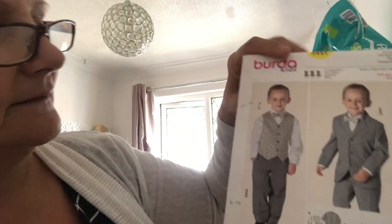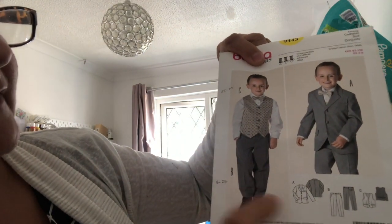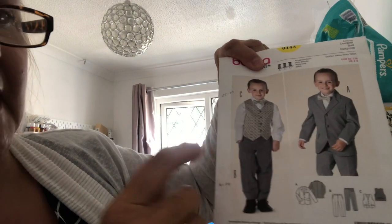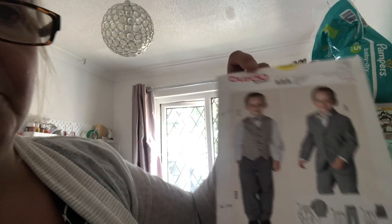Hi guys, it's Julie here from my craft room. Today I'm going to start making this pattern — it's a Burda pattern, number 9443. As you can see, it's a little waistcoat and trousers. There is a jacket but I'm not doing the jacket, I'm just going to do the waistcoat and the trousers.